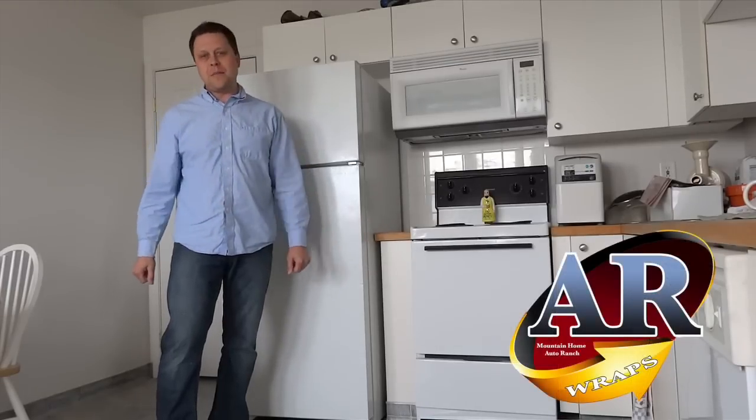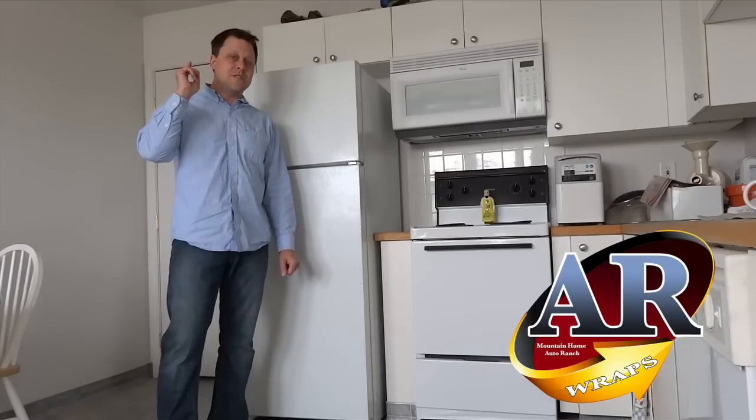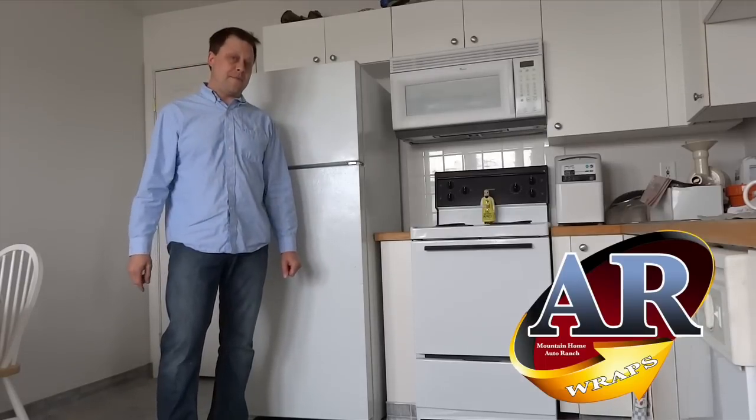Hi, welcome to AR Wraps. My name is Randy Miller and today I'm going to show you how to install a refrigerator door wrap.